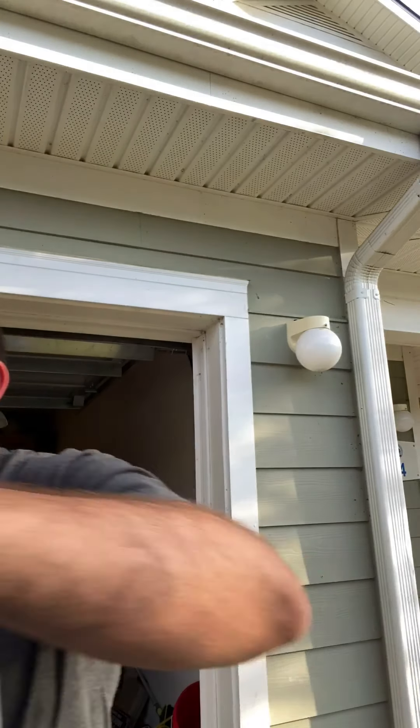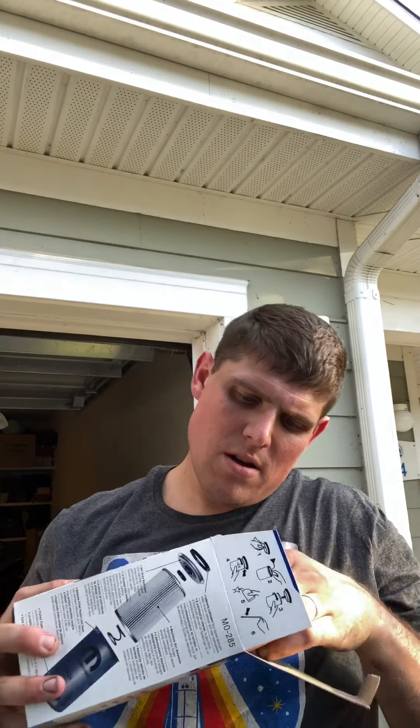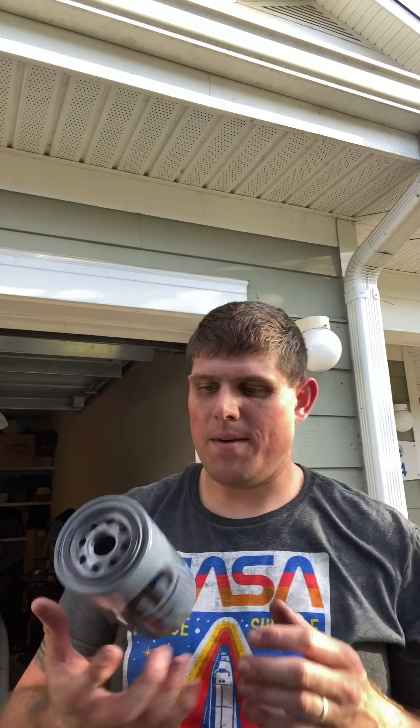Now that's out of the way, we'll get the new stuff ready. I need to get a new gasket for this but I don't have one yet. Let's get this good to go — we're going to do the oil filter. Mopar — Mopar comments, whatever.